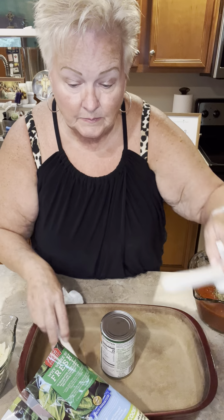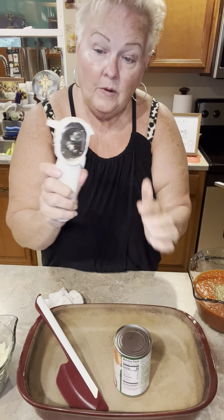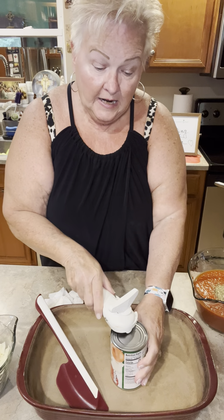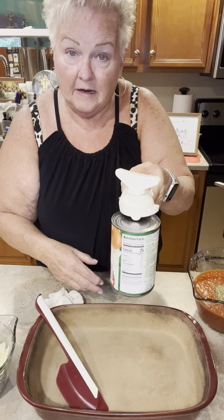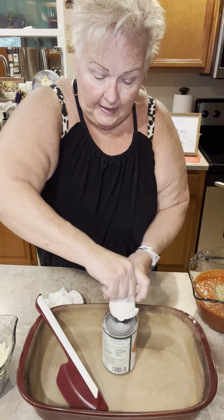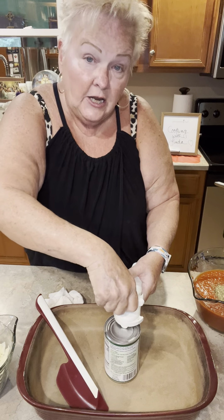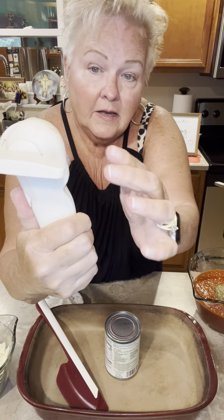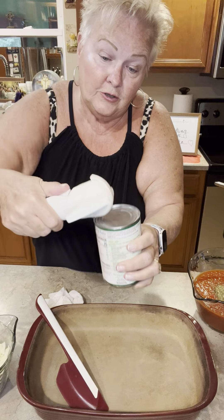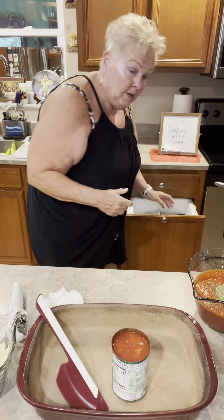I'm going to use my smooth edge can opener to show you how easy it is to open up a can. The smooth edge goes on top of the can, not on the side. If you own one and struggle with it, go to YouTube and type in 'Pampered Chef smooth edge can opener' — there are instructions on how to use it. Once you put it on top of your can and you can lift your can, you're ready to go. When you get to the end, you reverse quarter-turn it. This part here controls the little beak, which allows you to pick the lid off without touching it.